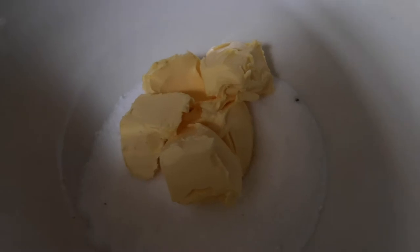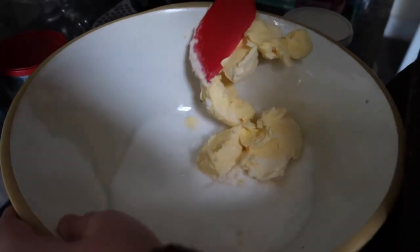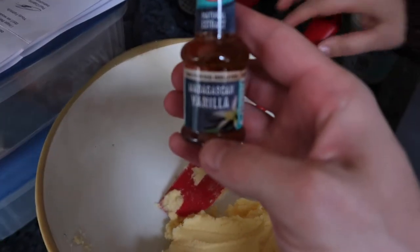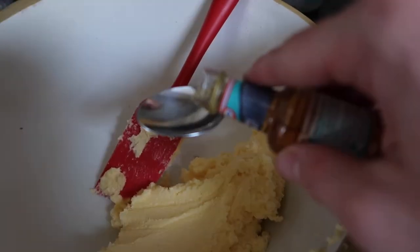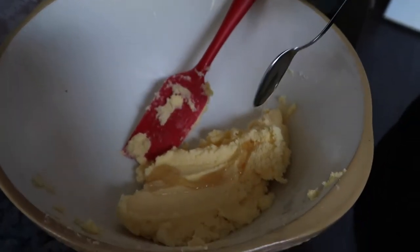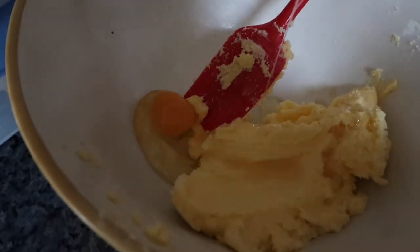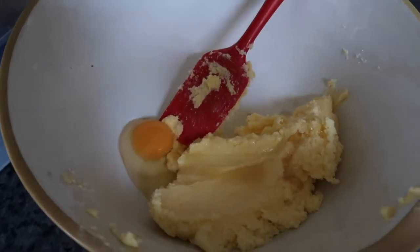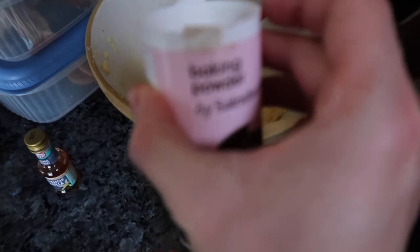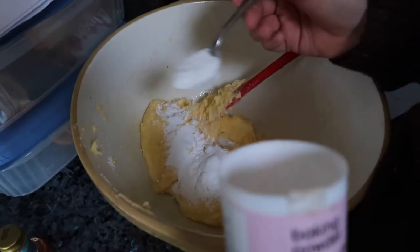We've got our sugar and butter, and the next step is to mix them together until smooth. We should have let the butter come to room temperature, so here's one we prepared earlier. Now we've got to put our vanilla extract in — one teaspoon — and then one egg. Now we've got baking powder; we don't have baking soda, but apparently you can substitute baking soda with baking powder at a 3-to-1 ratio, so because we need half a teaspoon of soda we'll put in 1.5 teaspoons of powder.